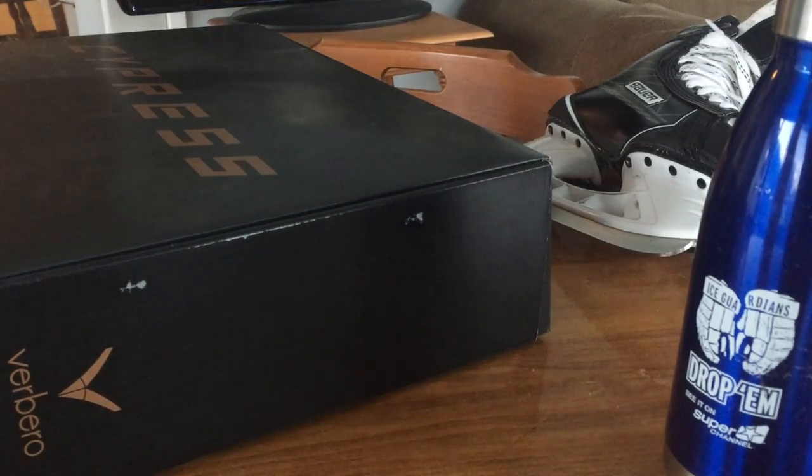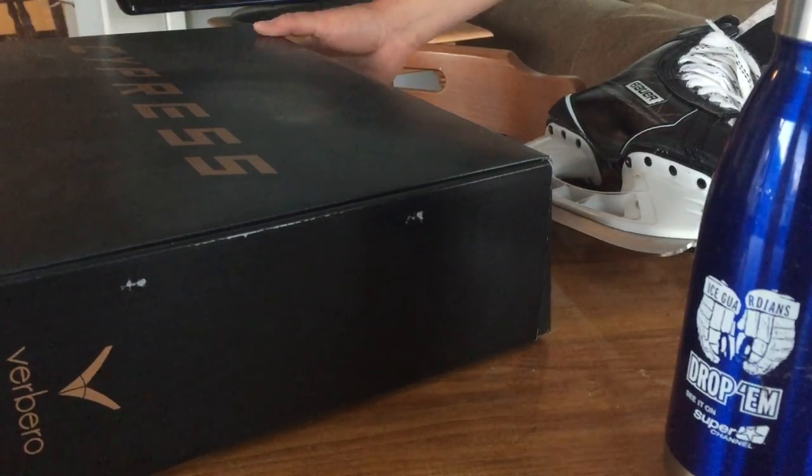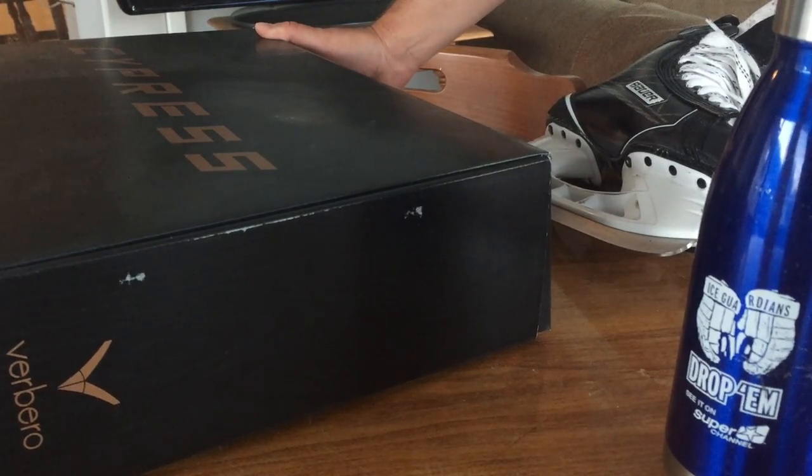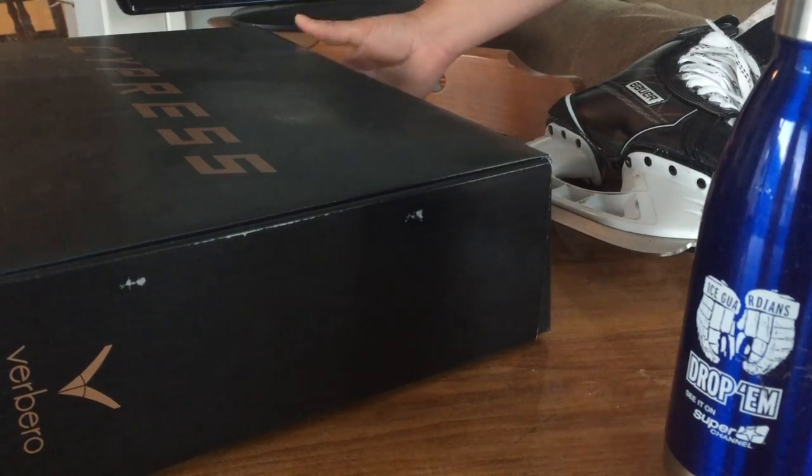Hey everybody out in YouTube land. I'm just going to do a quick unboxing and review of the Cypress Skates by Verbero. I ordered the retro brown. I looked a lot on YouTube and online for reviews and I didn't see any at all — I couldn't find literally a single Verbero review on the skates — so I felt it maybe was my obligation to finally be somebody to do one. So let's see how it goes.